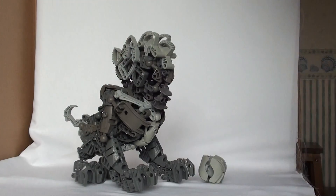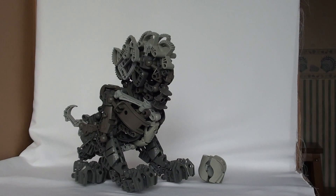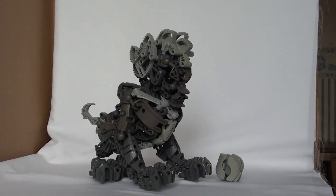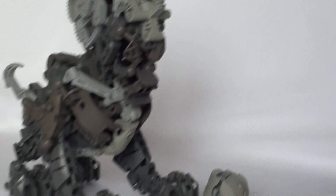I figured that a snake or a dragon would be far too predictable. So here is something which is a statue for a start, and a statue of a Rahi at that.